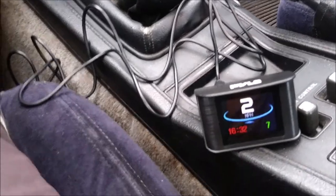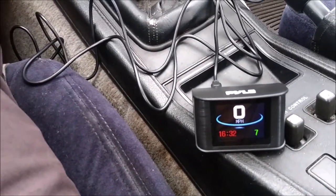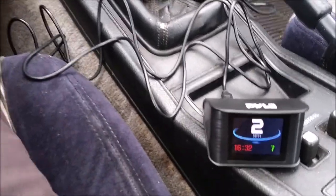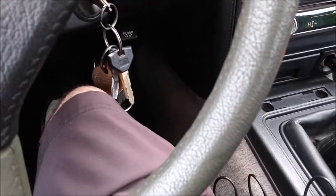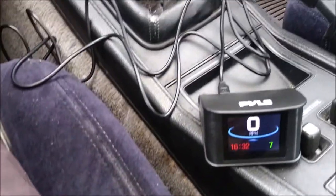It's pretty accurate — my stock speedometer doesn't even register that low, so there's that benefit if you're cruising around a parking lot at low speeds. Now I'm going to take this out on the back roads and see how it does.